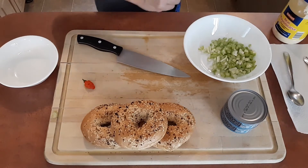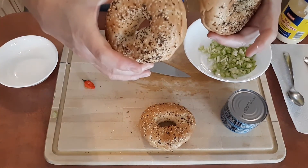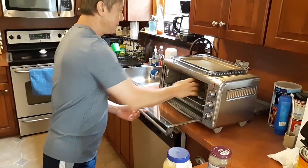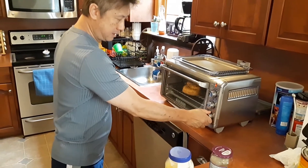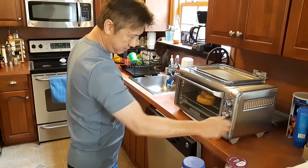Now in the meantime I will be toasting my bagels in my little toaster oven — not too well toasted, just enough. Okay and we're gonna come back here.